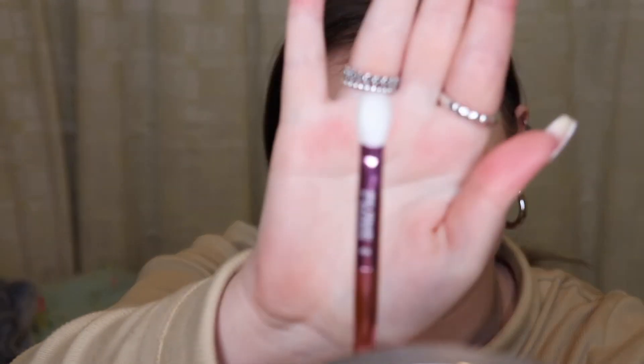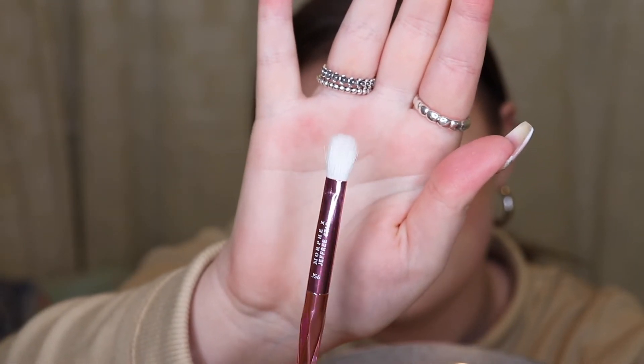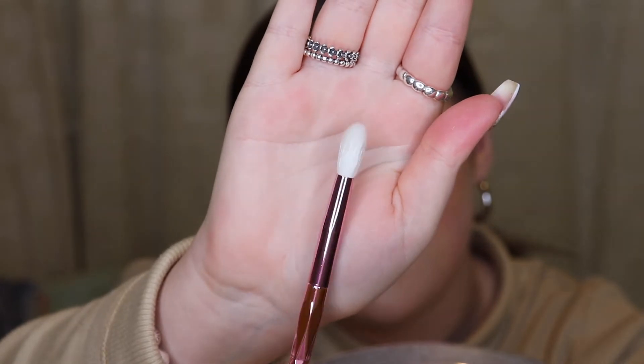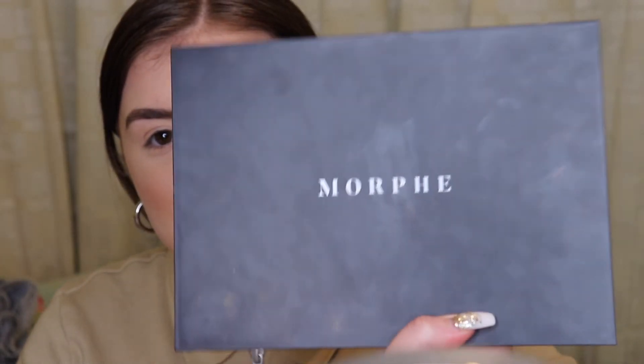Next we're going to try out some of the eyeshadow brushes — the last two brushes in the collection. I think these are both natural hair. You've got JS6, which is the little fluffy one, and then you've got JS5, which is a slightly bigger version — more like a blending brush. I'm literally just going to do a simple eyeshadow look using one of the Morphe palettes. I feel like it's only right to use a Morphe palette with the Morphe brushes — this one is the 3502 palette.